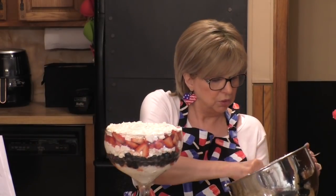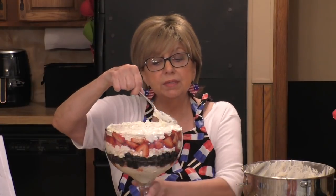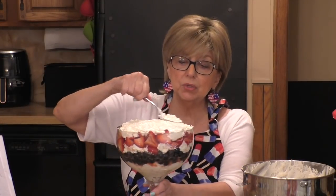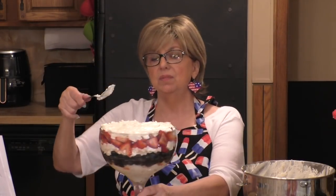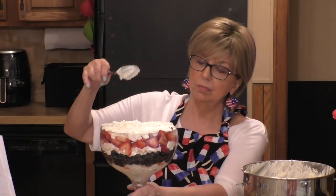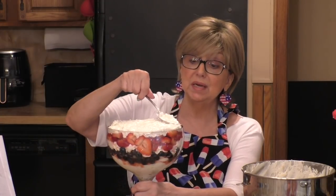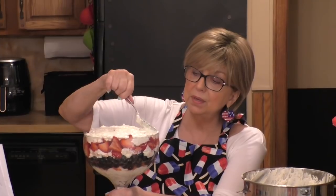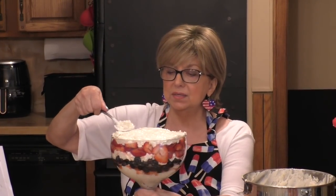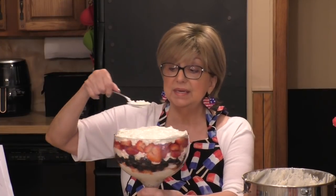Normally you can just decorate the top of this trifle with some extra strawberries or blueberries, but I'm not going to do that. I'm going to do something special because I want this to be a knockout. Stay tuned and I'm going to show you what the diva's last step is to make this trifle a standout.